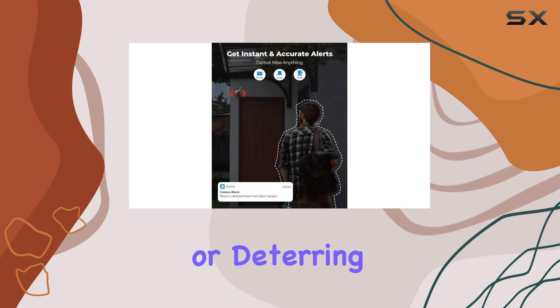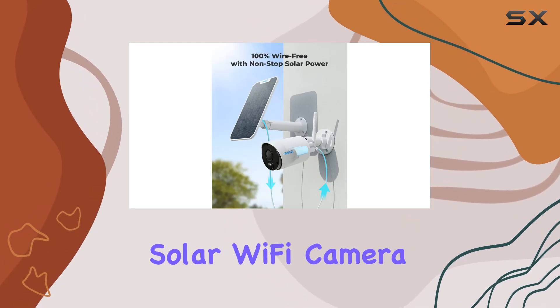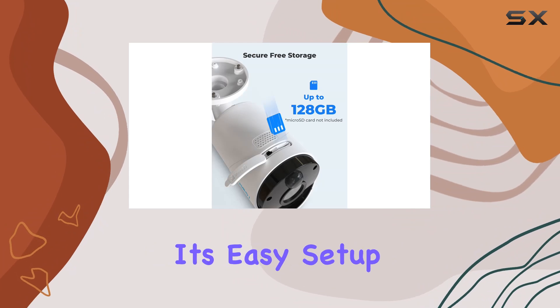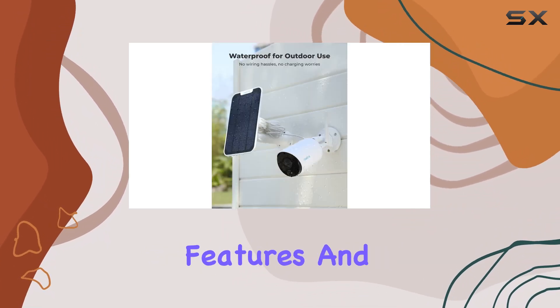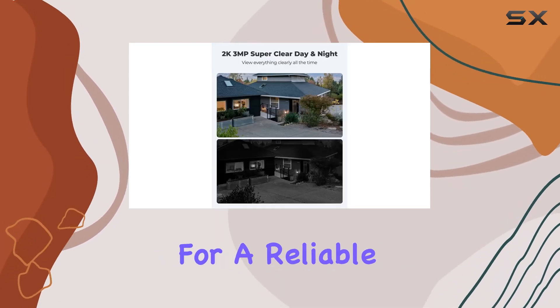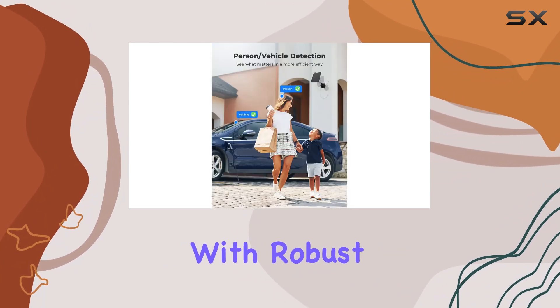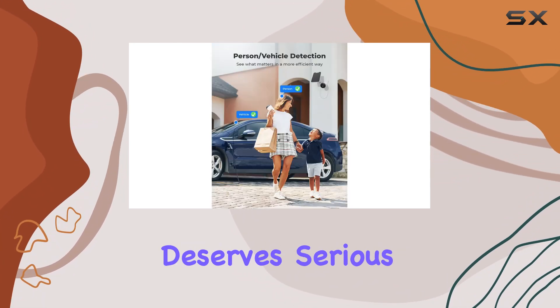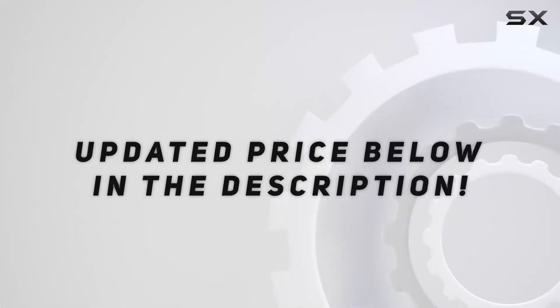Whether you're greeting a visitor or deterring unwanted guests, the Reolink 3MP solar Wi-Fi camera impresses with its easy setup, high-definition video capabilities, smart detection features, and seamless integration into smart home ecosystems. If you're looking for a reliable outdoor security solution that blends convenience with robust performance, this camera deserves serious consideration. Check out the video description for an updated price.